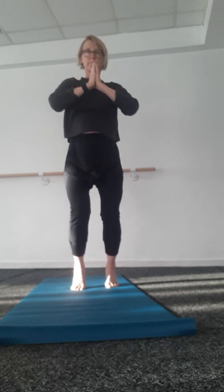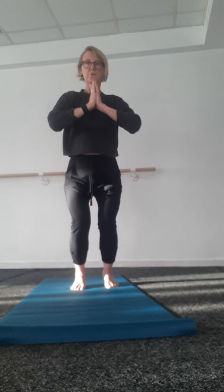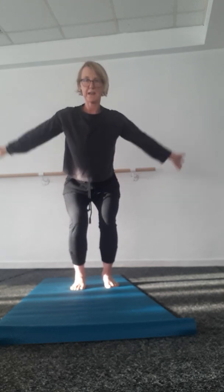Toes, knees, heels come down, hips come back into chair.